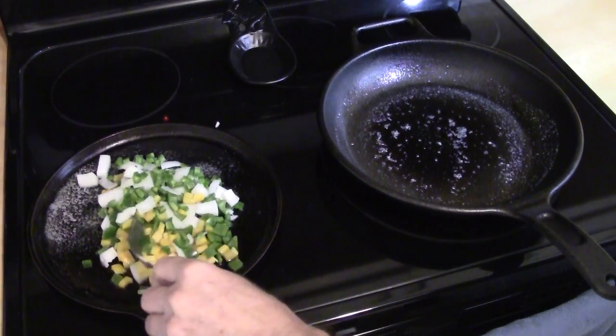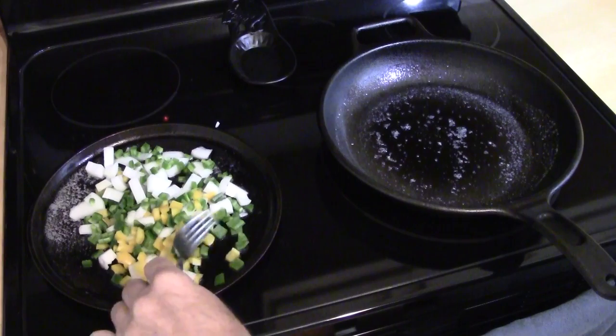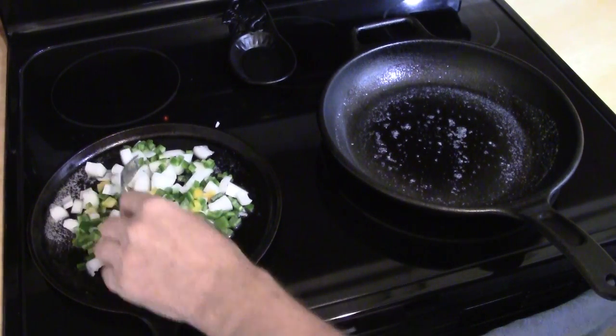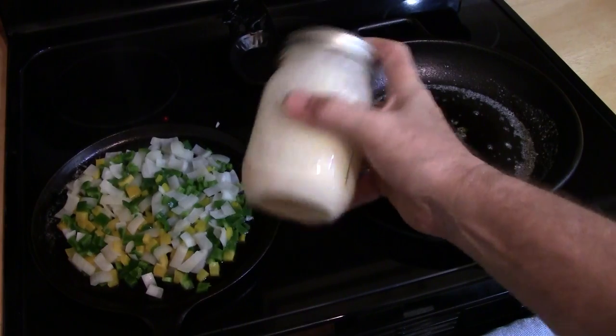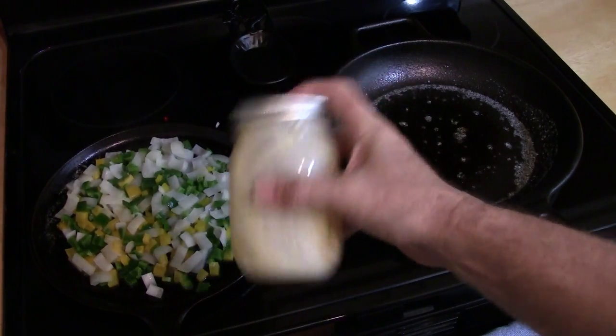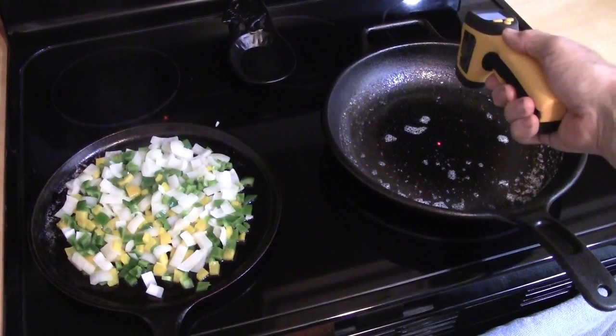Give the veggies a good stir to get everything mixed and well coated with the fat. We use a mason jar to mix up the eggs. Just crack the eggs into the jar, add milk or whatever you use, then shake and shake some more to mix the eggs up.